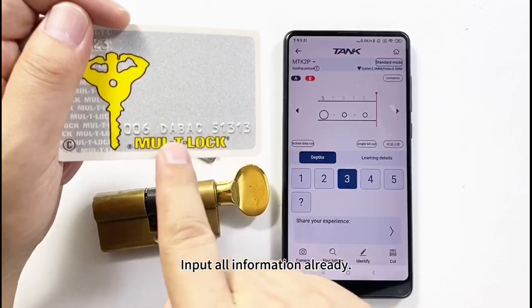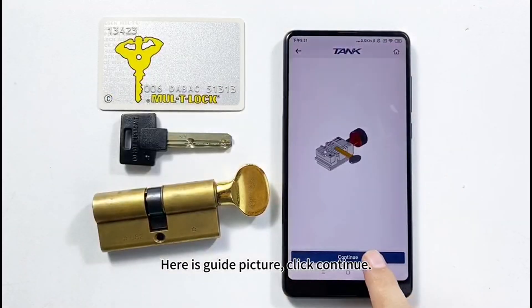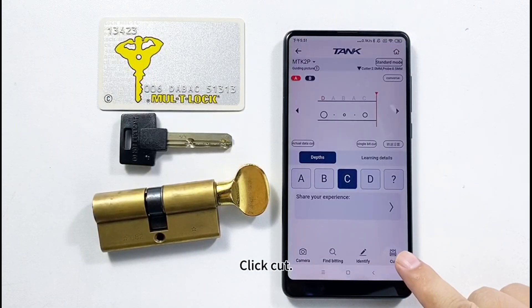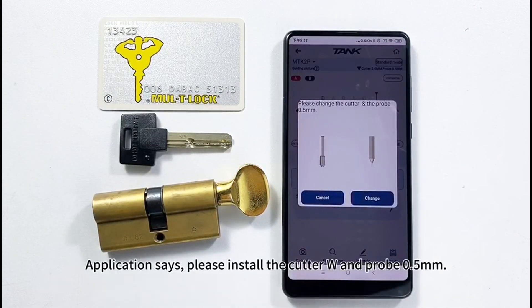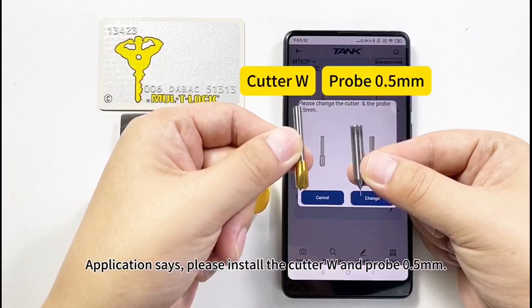All information has been input. Click A. Here is a guide picture — click Continue, then click Cut.